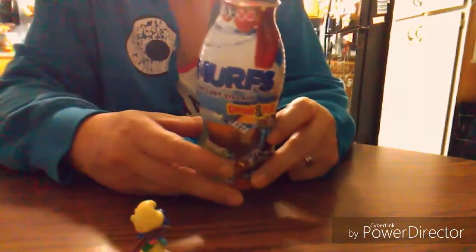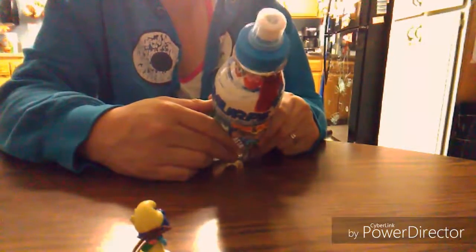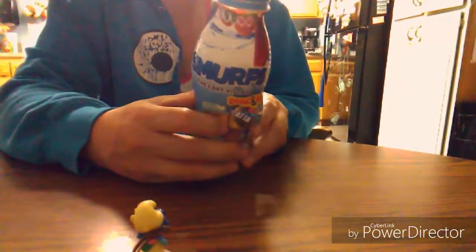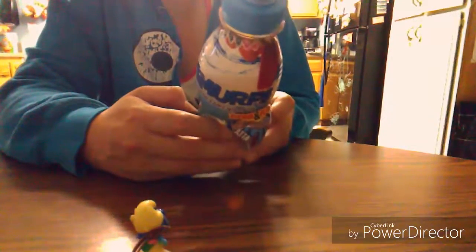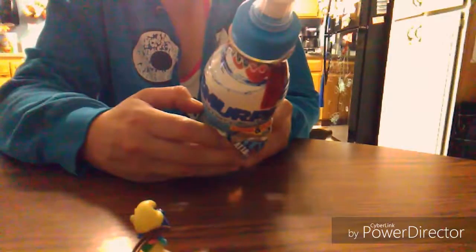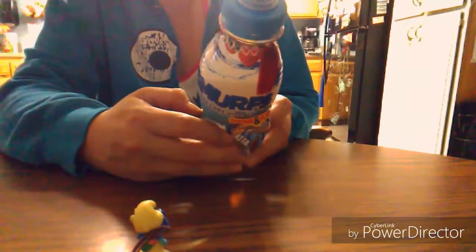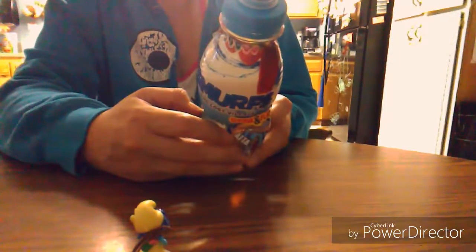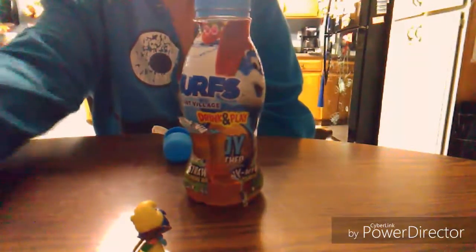But as far as the water goes — yuck. So if you really want to get your kid a miniature Smurf, get them this and then you can dump the water or drink it yourself if you choose to. But overall, I definitely have to give this product a one star — I hate the taste, and the one star is actually for the toy. This was made by Surprise Drinks USA, which is on Shamrock Boulevard in Venice, Florida. But the product itself is made in Poland, which I find very, very interesting. All right, thanks so much for watching my review.